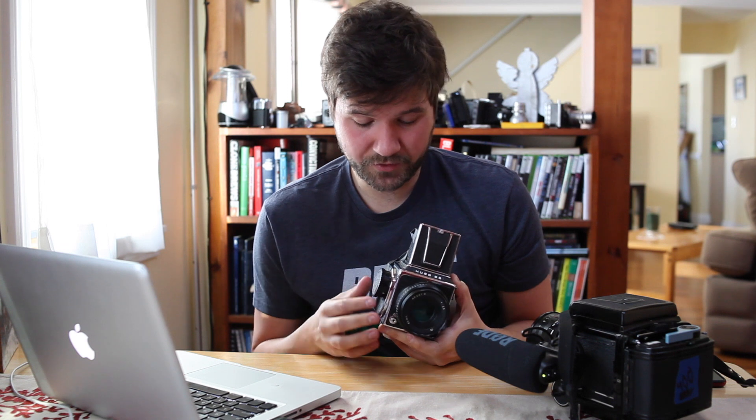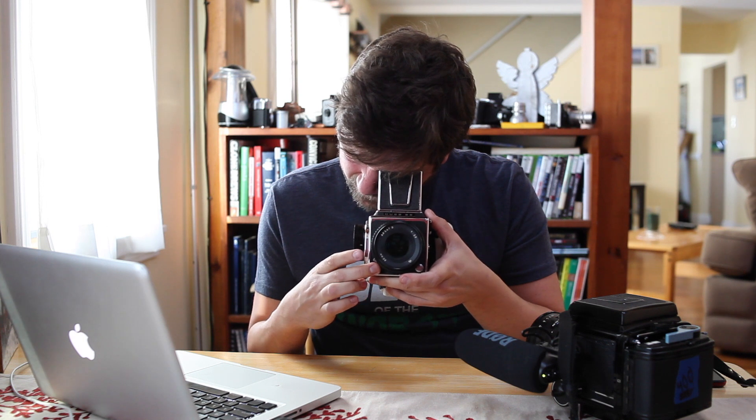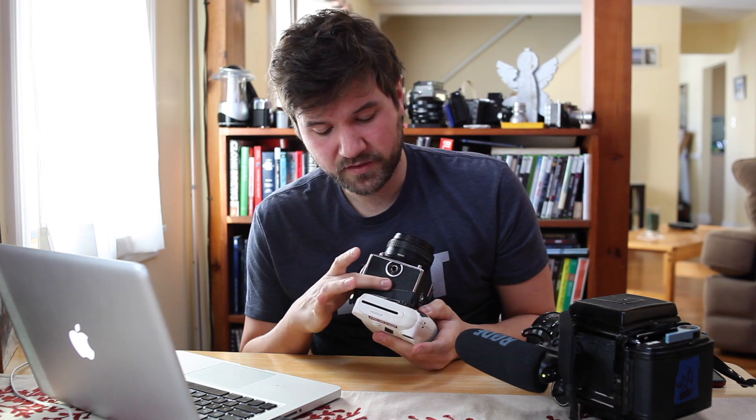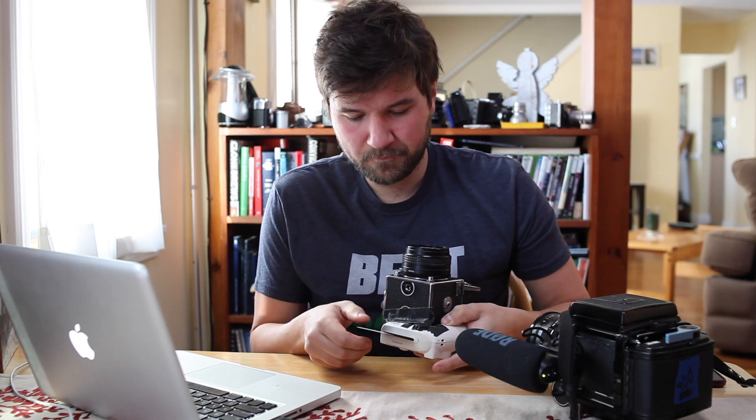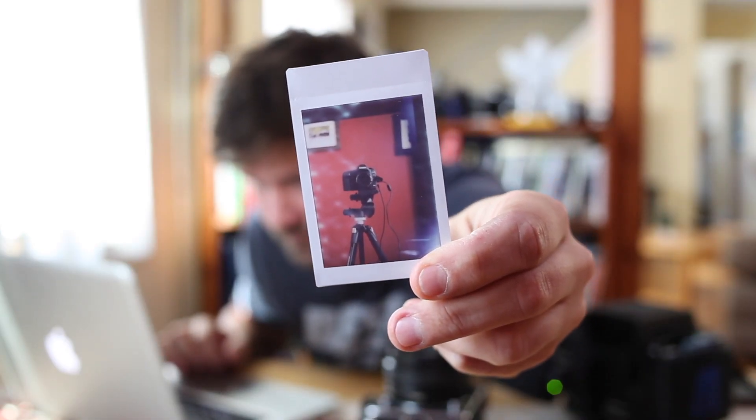Might as well take a shot right now and show you how it works — super original, I'm going to take a picture of my camera setup. I was also worried a lot about light leaks so I used gaffer tape all over this sucker, hopefully that won't be a super problem. I usually just shoot them and flip them over and let them develop. All right, there we go — a little bit out of focus, but pretty cool.